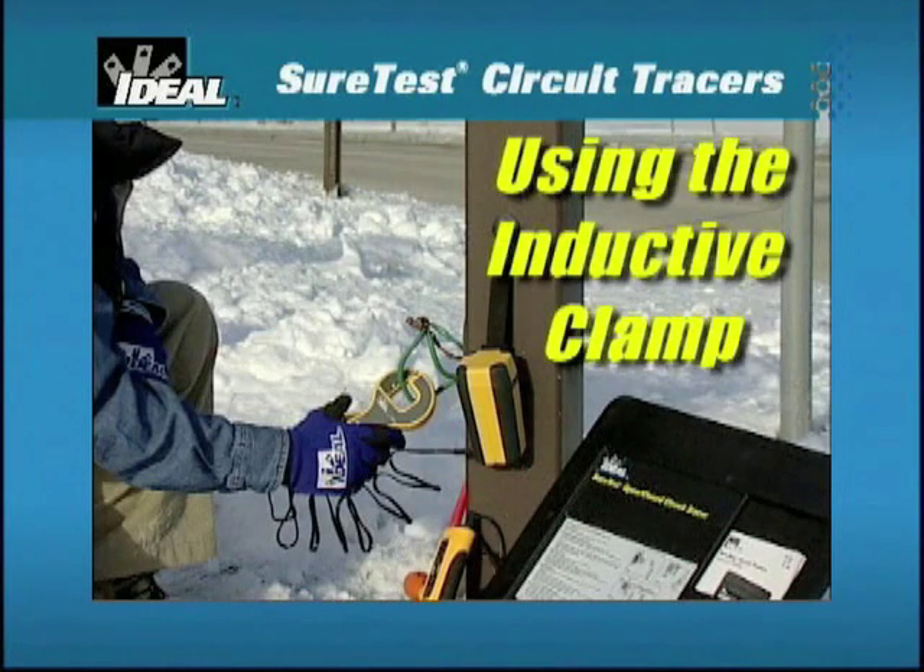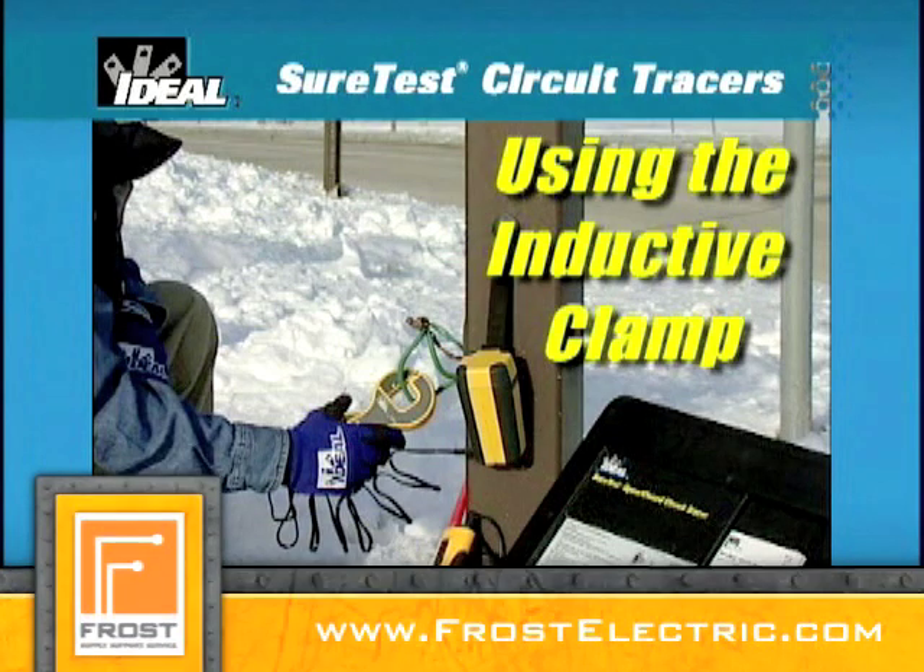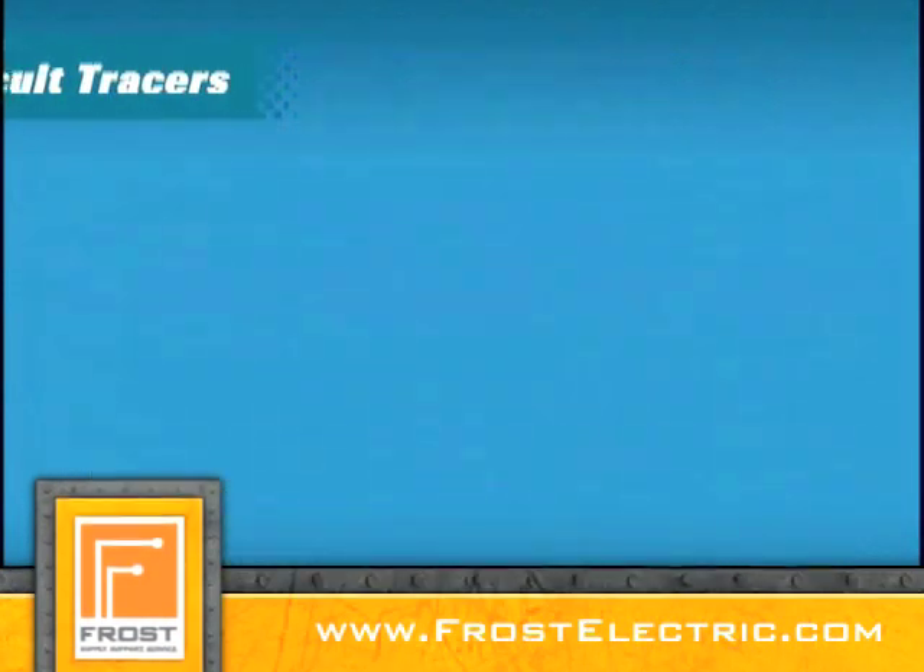The inductive clamp can be used in place of the transmitter to identify downstream loads from a breaker, trace wires, conduit, and underground cable.